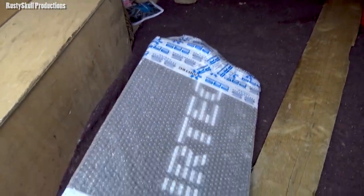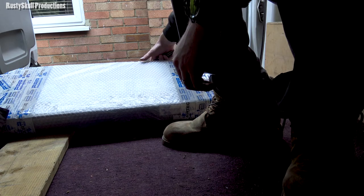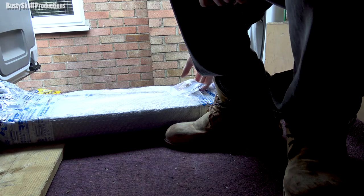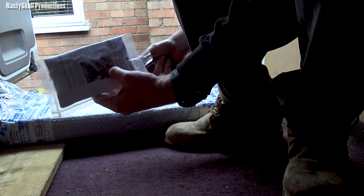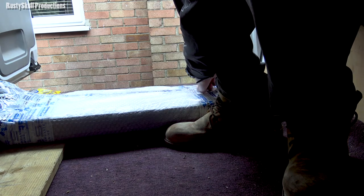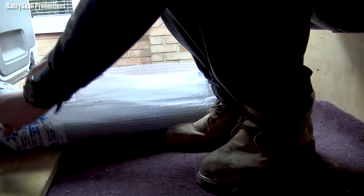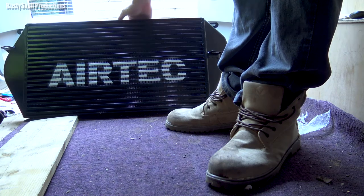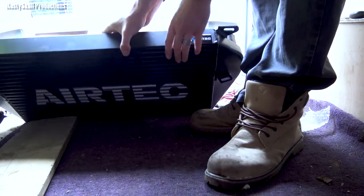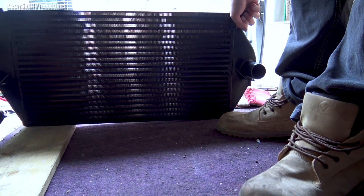Oh yes! Look at that. So we unwrap this here and now. It's going to be a little bit tricky because we're still in the back of the van and it's a bit cramped, but I think we should be able to unwrap it. We've got our little booklet here of fitting instructions. We won't get rid of them — we'll use them. And there we go — a nice Airtek intercooler. We've got a nice little Airtek sticker on the top. This is supposed to fit on all the standard and original brackets. Let's go and put it in.